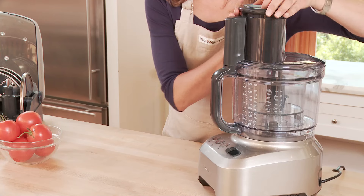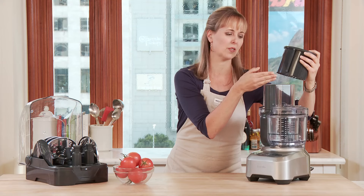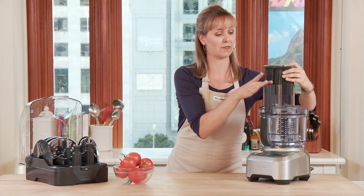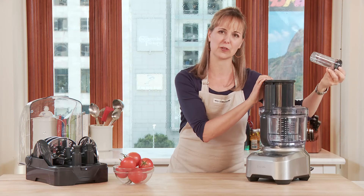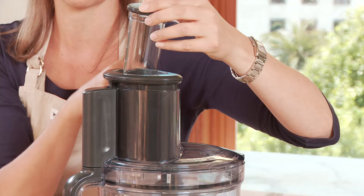Let me start right here with the feed tube. It's incredible because it has an extra large one now, so you don't even have to think about cutting larger vegetables before you put them right in for processing. They were smart enough to keep a smaller feed tube too, so if you want to do anything like carrots or smaller vegetables, they just go right through for processing.